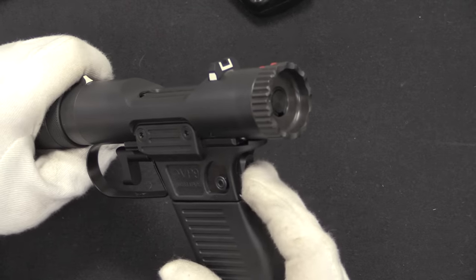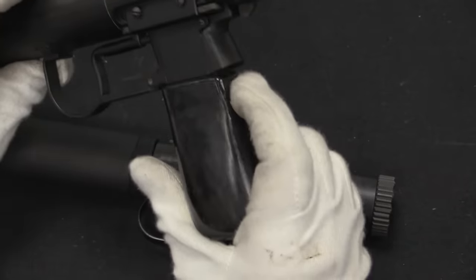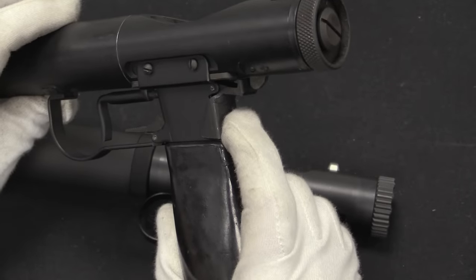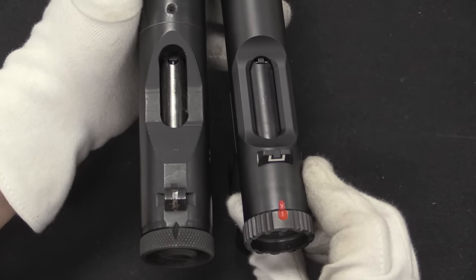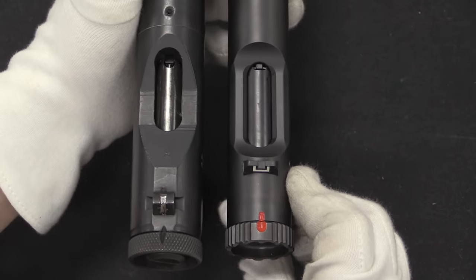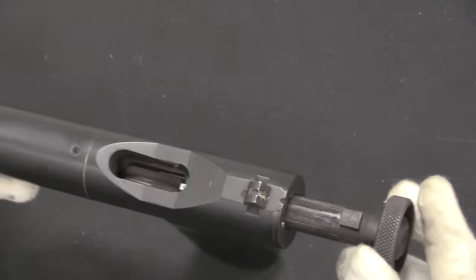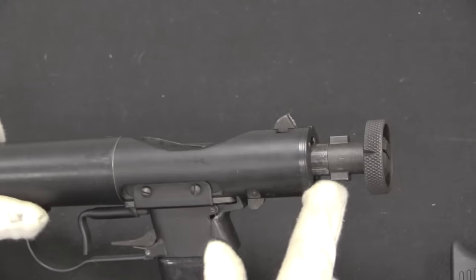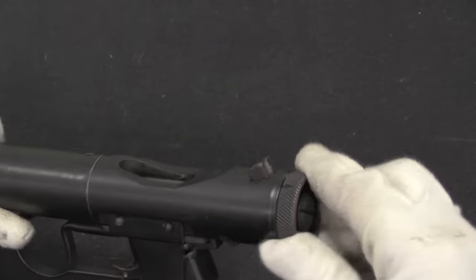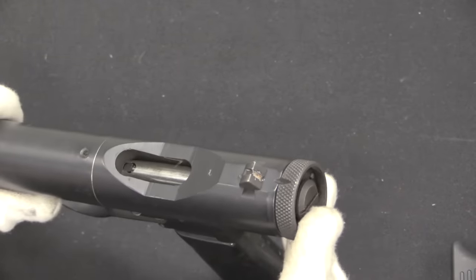The grip safety remains the same on the Brügger & Thomet as it was on the original Wellrods. These are both rotating bolt, manually operated pistols. On both, you rotate the bolt 90 degrees counterclockwise, then open it to eject the empty case. You then close the bolt — there are two locking lugs at the back — and when you close it you're compressing the firing pin spring, essentially cocking it.